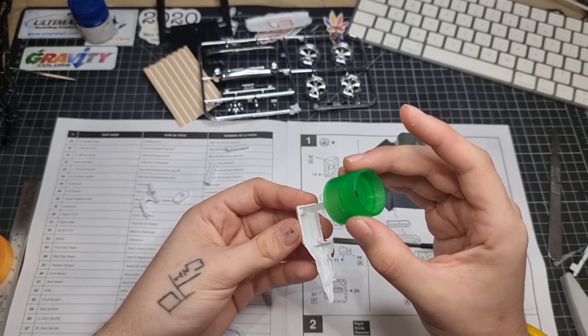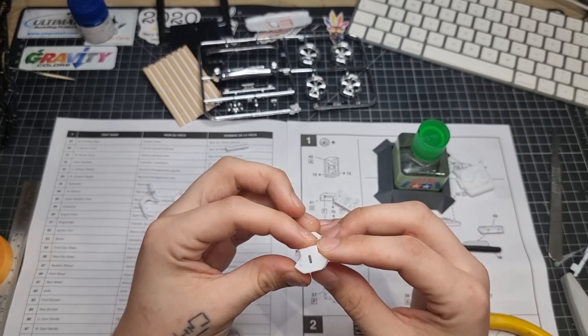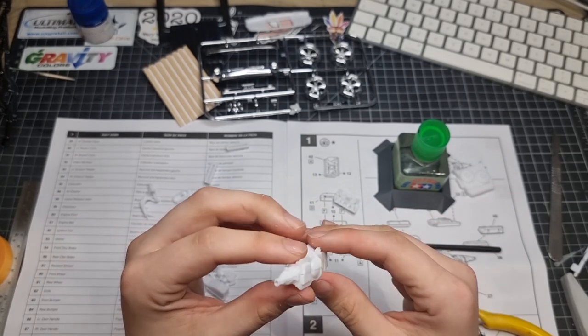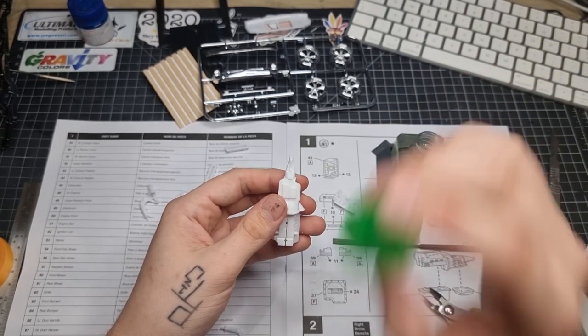We're jumping straight in today with the engine. I'm not really going to show myself cutting everything off the sprue or building this all up — just a quick overview because it went together really well. There was a little bit of cleanup after the gluing but nothing you haven't all seen before.